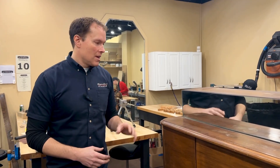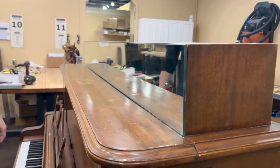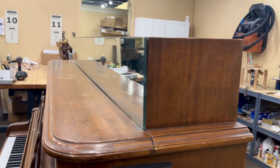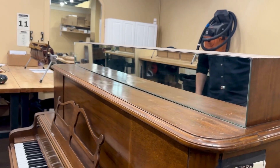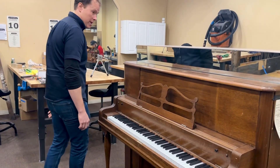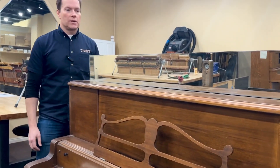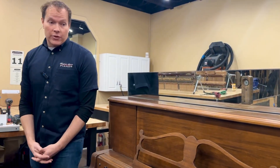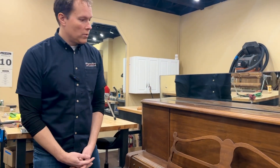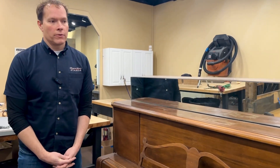There were even directions on how to do it in piano technician journals. And so this mirror gives it the sort of appearance — kind of an illusion — of being shorter. But this is actually a really good piano, which I guess makes it all the more a shame that that was done.